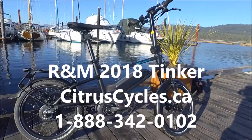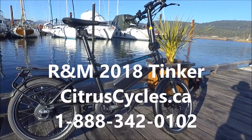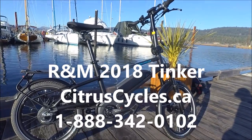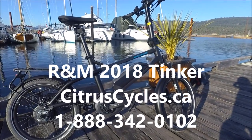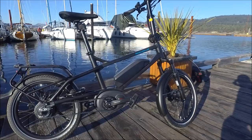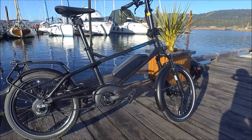Hi, I'm Kelly with CitrusCycles.ca. I'm here with the 2018 Tinker from the German company Riese & Mueller. It's a compact bike that is maintenance-free, adjusts to riders of any height, and is easy to ride since it rides just like a regular bike.